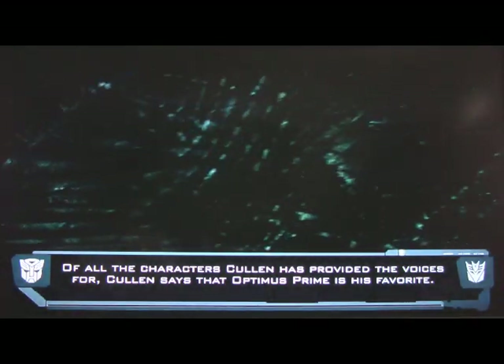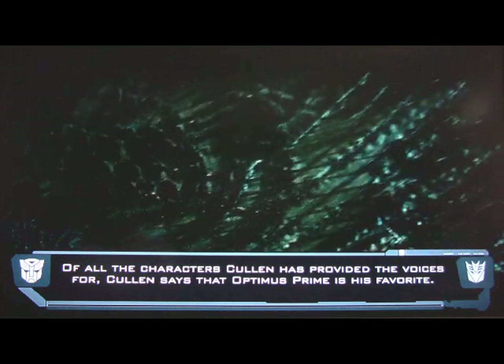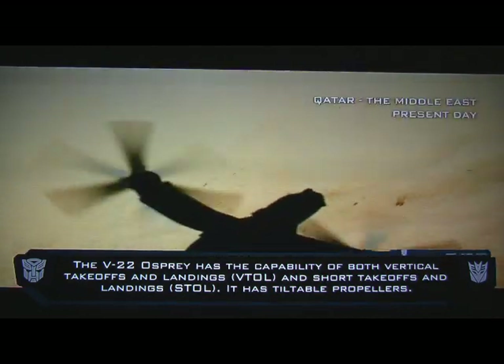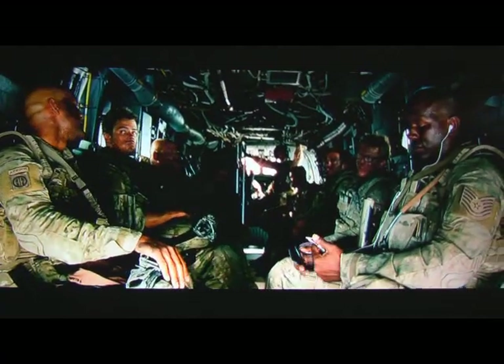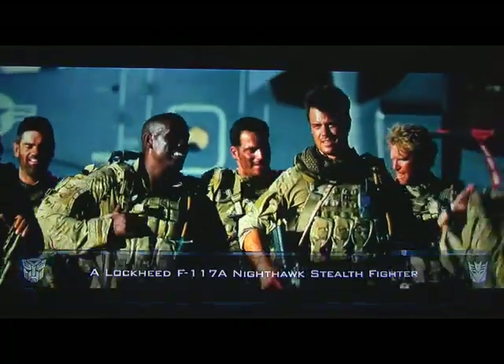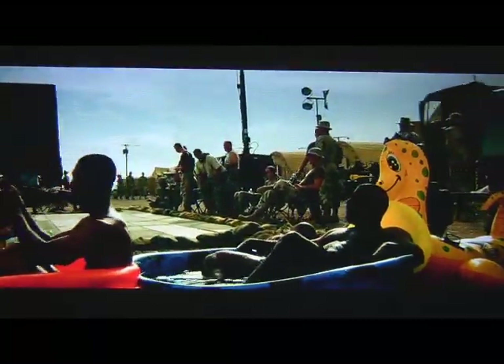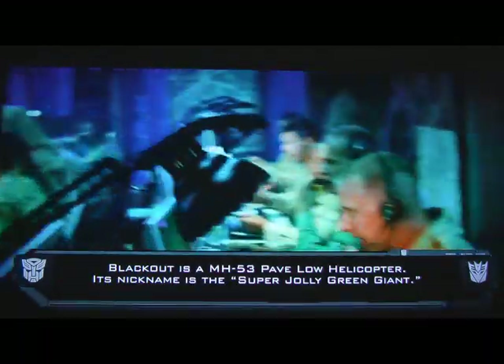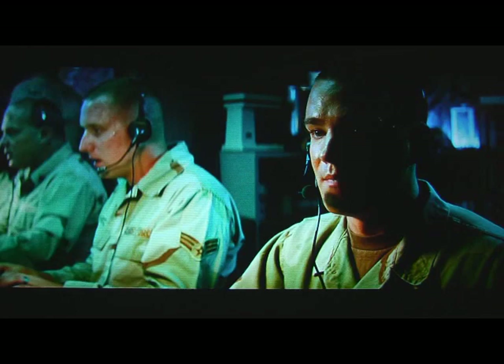I had watched the whole movie already with the commentary by Michael Bay, and I figured there wasn't anything else to watch. So I almost didn't bother with the HUD display because I figured, well, what else could they possibly say that I haven't heard or seen with the making-of or the commentary by Michael Bay. So I actually did turn it on and was watching it, and believe it or not, it's actually very informative and it's a really cool feature. This is the first time I've watched a disc like this with the HUD display, and it was really cool.